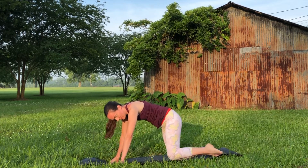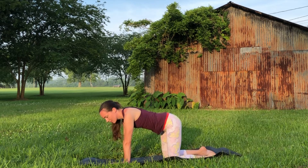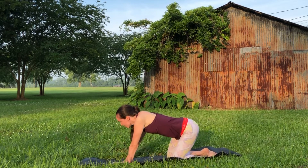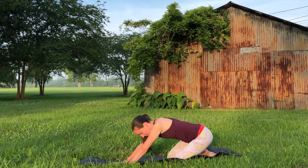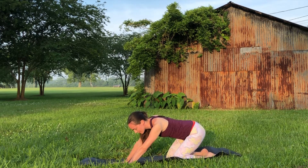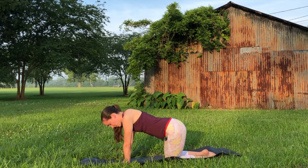Make your way back to all fours — very nice. Shake it off a little bit and start to take the entire body around in a circle from this all fours position, maybe progressively making your circle bigger, then reversing the direction, pressing into the hips and pressing into the shoulders.